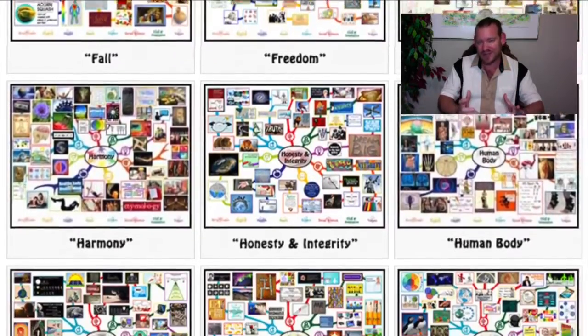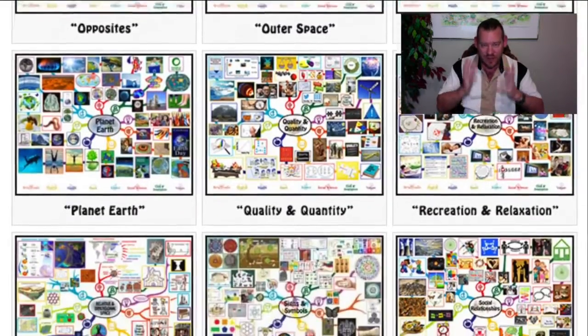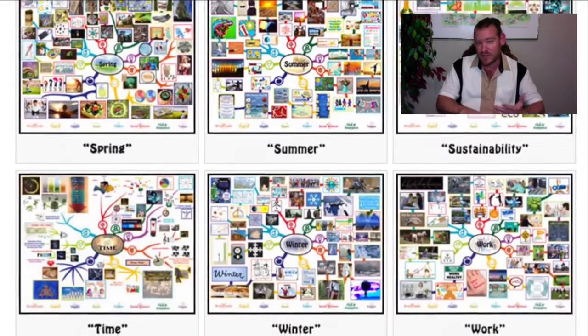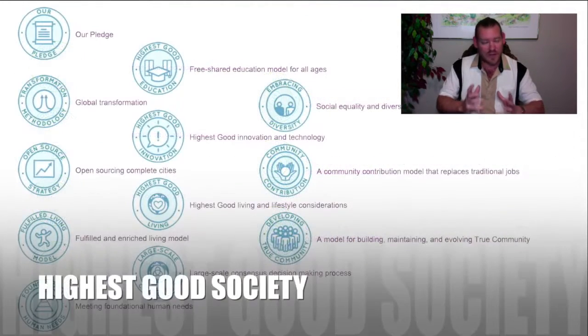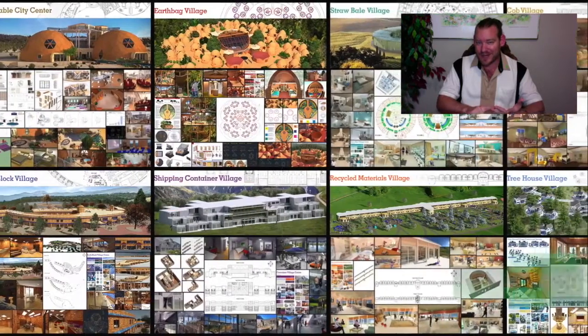We've applied this mentality to all aspects of sustainability — the food, the energy, the housing, the education model, fulfilled living practices, social architecture, the economic model, and true stewardship. We're open-sourcing and free-sharing everything because we know that if we can make this idea easy enough, affordable enough, and attractive enough, the idea will spread on its own.